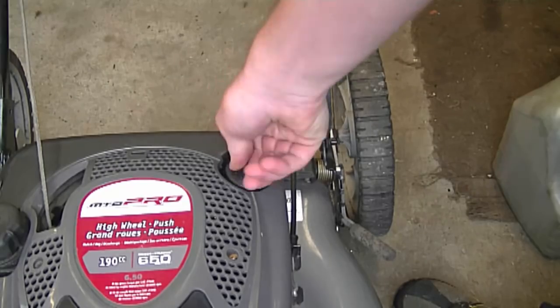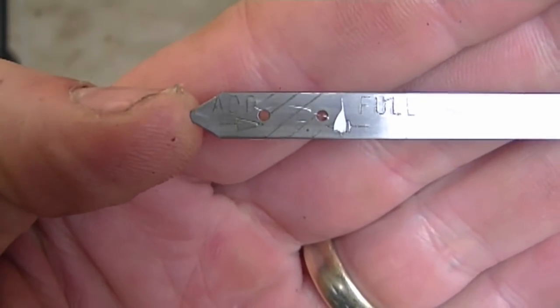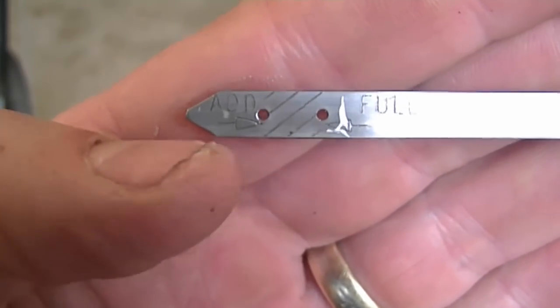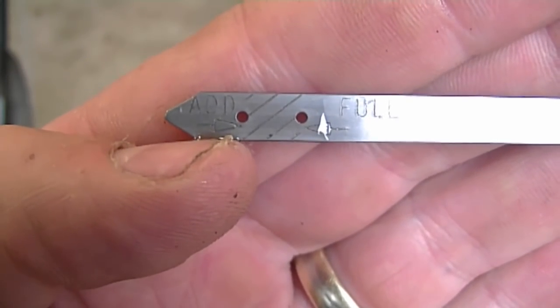Reinsert the dipstick, pull it out, and basically you want the oil level to be between the serrated area over here. At this level here it's good. If it's below the serrated area, you will need to add more oil.